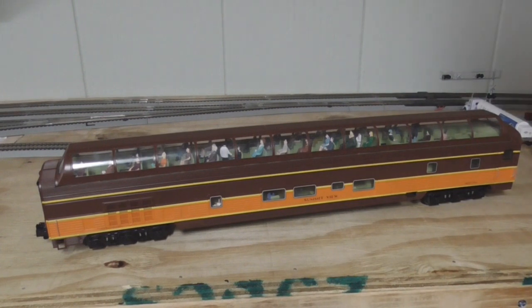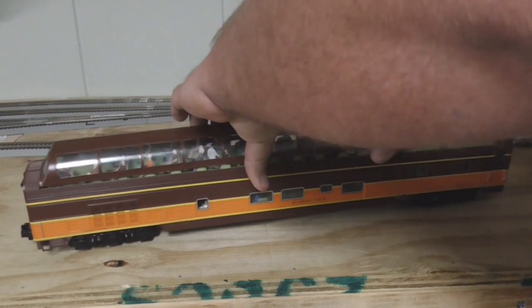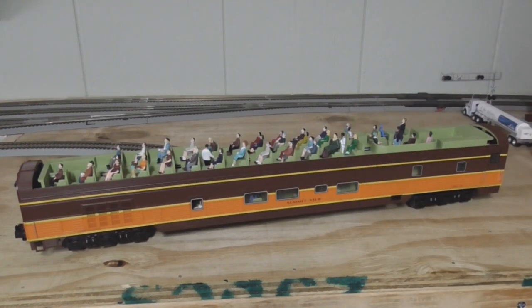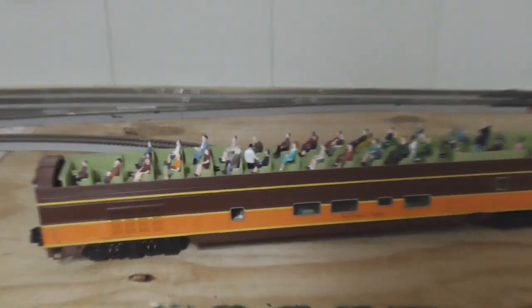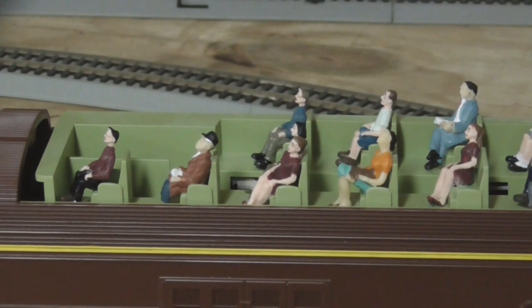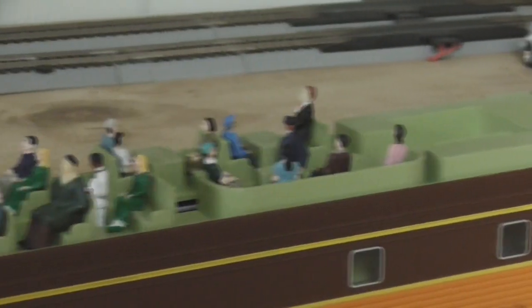Let me just open up the dome here and I'll show you what I did. These cars are very easy to add figures to — just pop the top of the dome off, and there you go. You can also undo four screws on the underside to put more figures in there if you want to. This car was really easy to add the figures to, and I had a whole bunch left over from a couple of Pullman heavyweights that were completely trashed, so I took the figures out of those and added them to this car, and they came out really good as you can see.